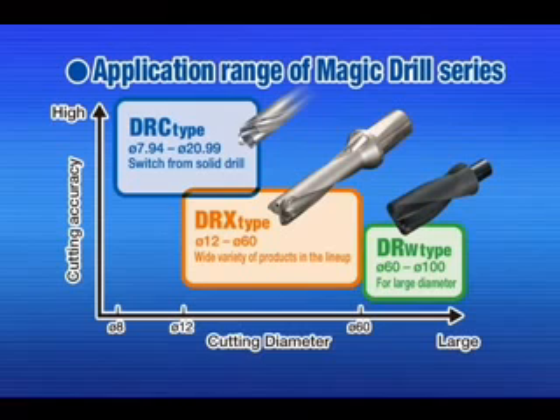The Magic Drill DRX is the first choice for stable and efficient drilling.